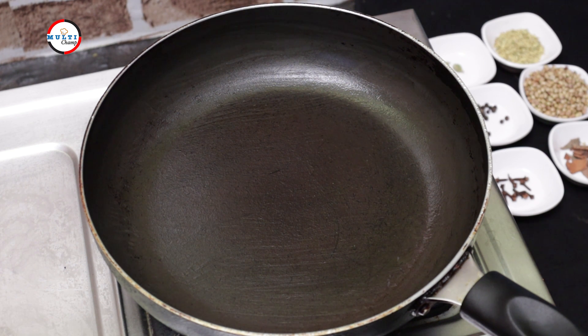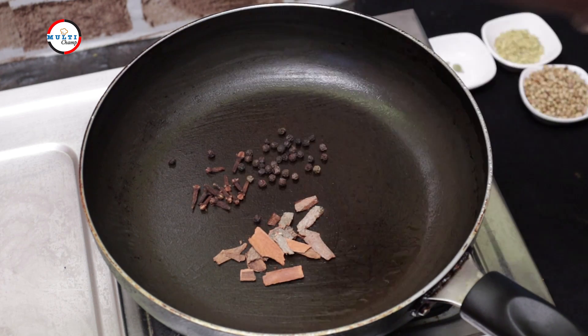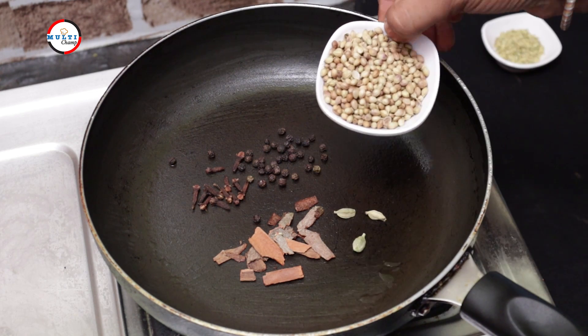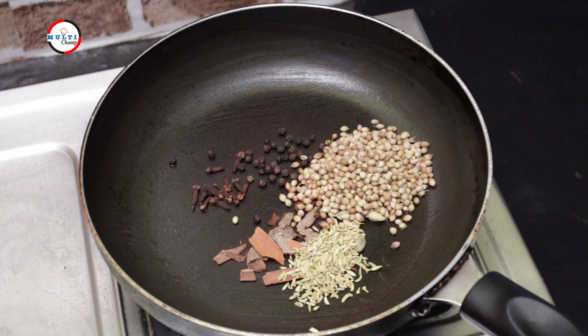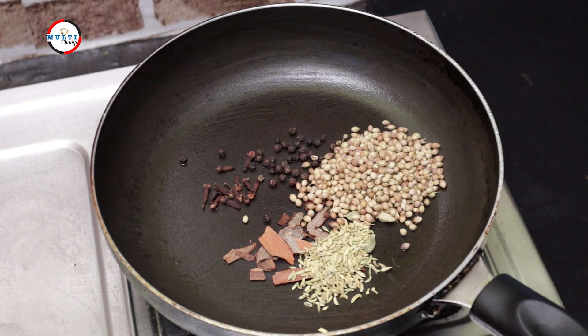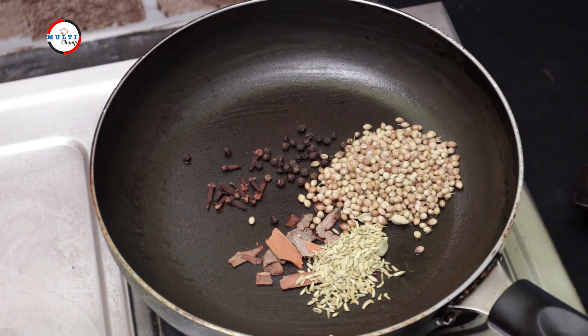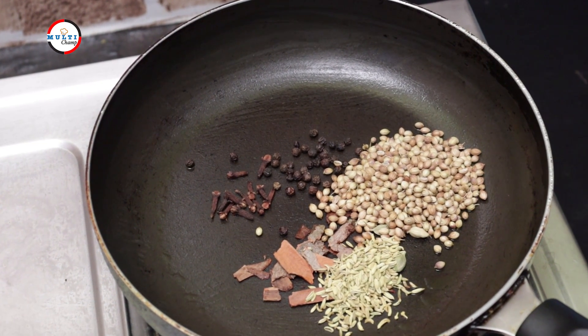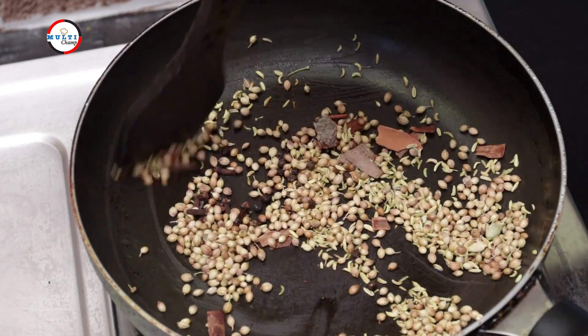I will put the stove on and set it to medium flame. We have a lot of ingredients here. I will skip some and take the ingredients in the same way. We'll make chicken fry with these ingredients. Now let's put the meat on a medium flame.